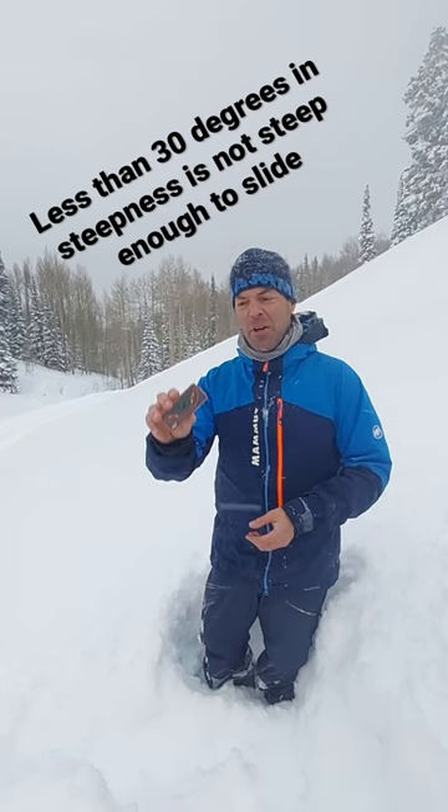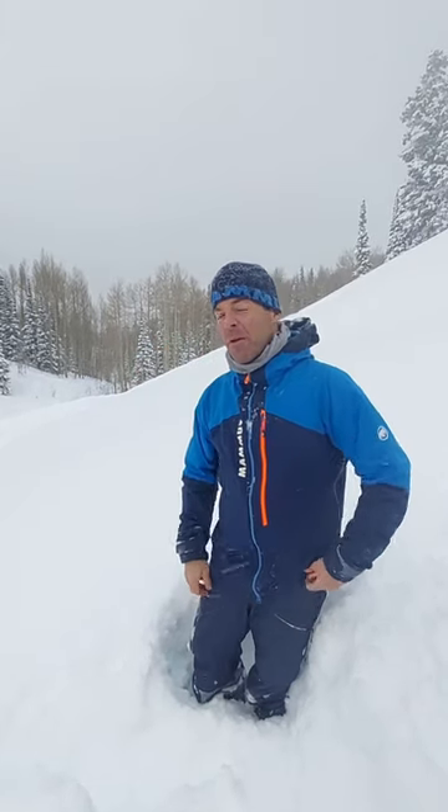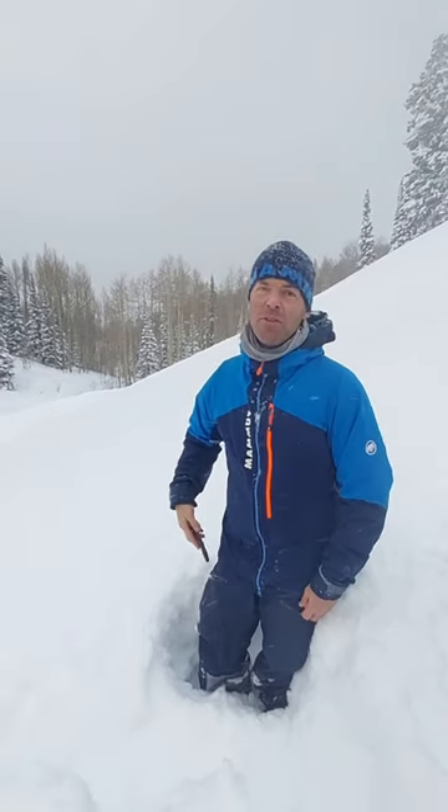The way you know is you can use a little device like this to measure the slope angle. You can also get a lot of apps on your phone to do the same thing.